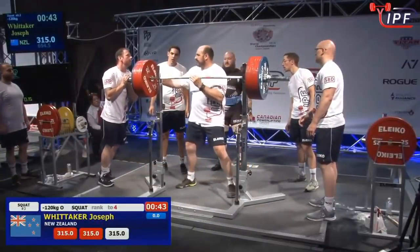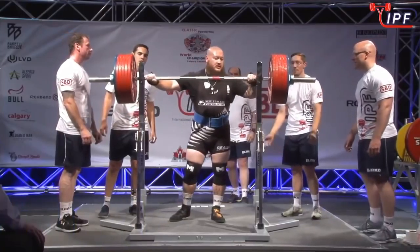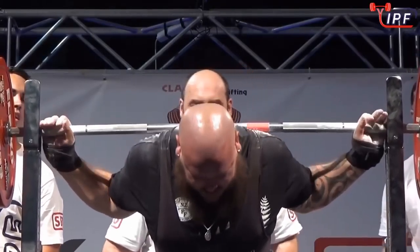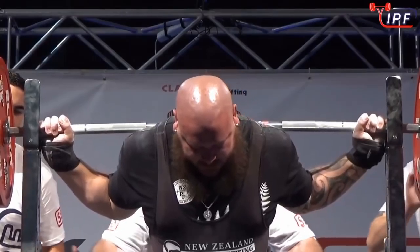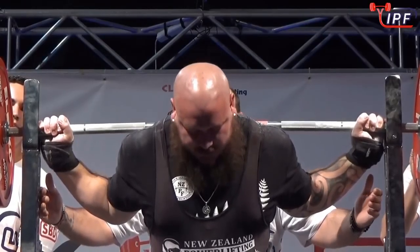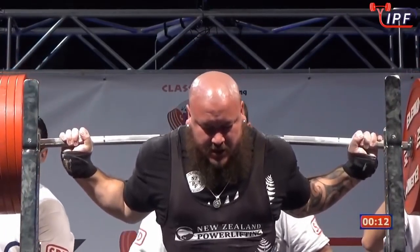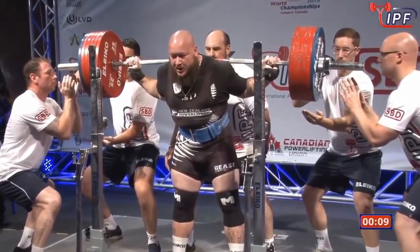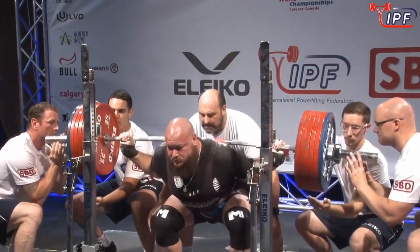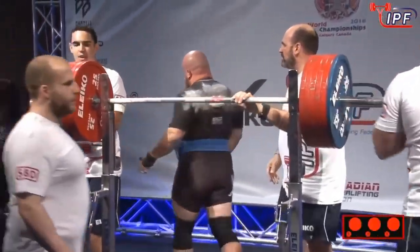It actually looked a little high still — that was 325. This is 315. Historically speaking this should be within his means, but it's a very long trip from New Zealand and a huge time zone change — a lot of variables. Can he adjust? He really needs to sink it. He gets it, but it's high. Self-preservation has kicked in. I think that one's high — and it is: 3 reds.